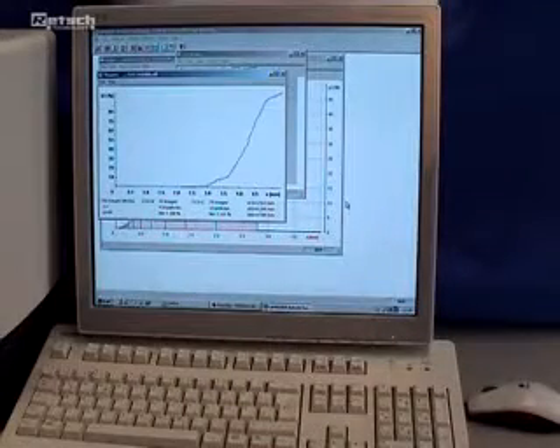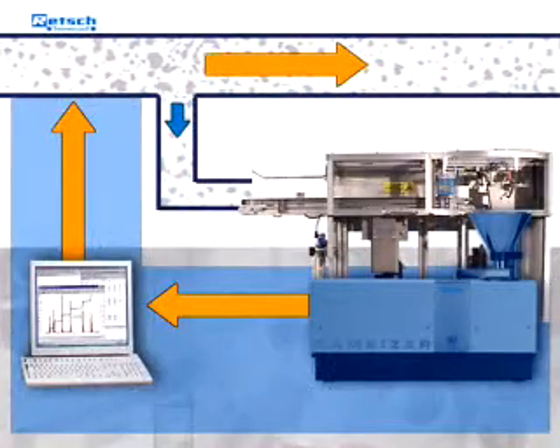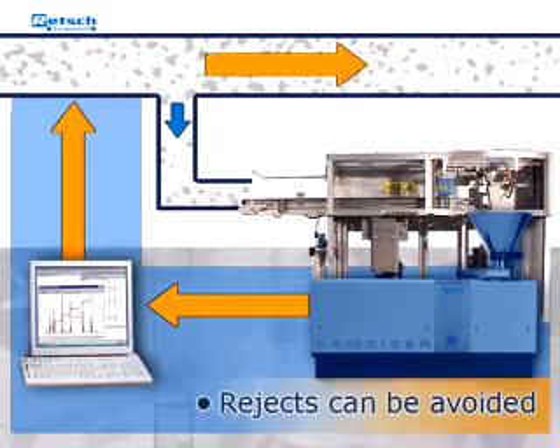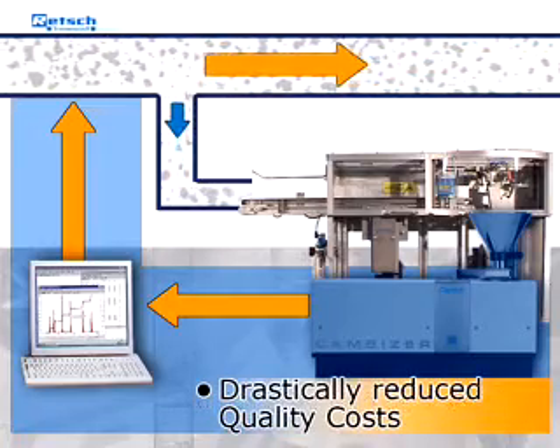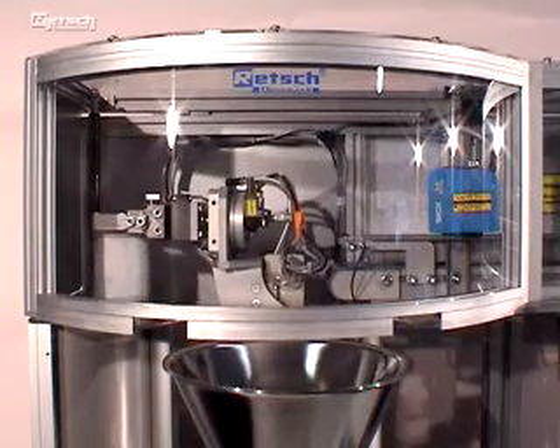Data such as quality trends can continuously be observed. Based on this kind of trend analysis, the process parameters can be optimized through a closed loop control circuit. Therefore, rejects can be avoided and the quality costs are drastically reduced. All these aspects make this device an essential part of a continuous and highly effective workflow.